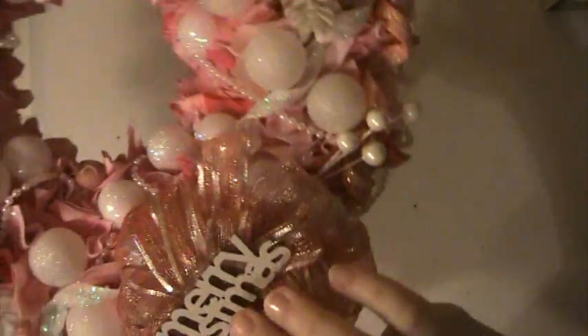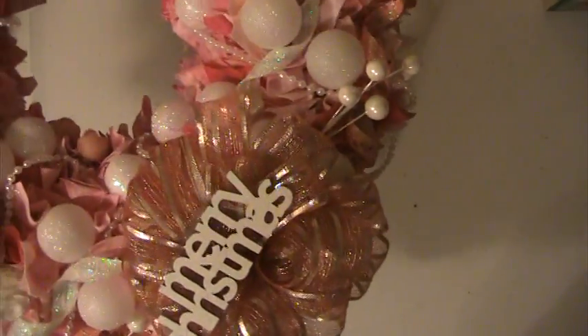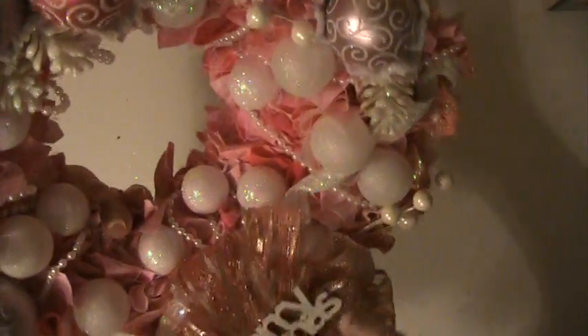I got this from Michaels — it says Merry Christmas. And I did it in the antique white and then I just added this ribbon here to it.